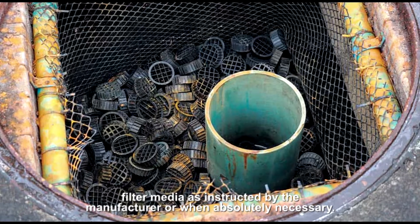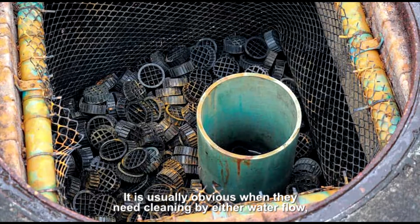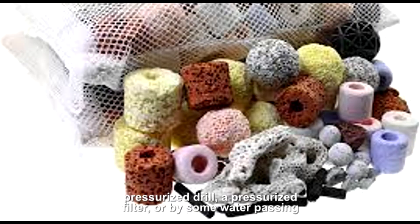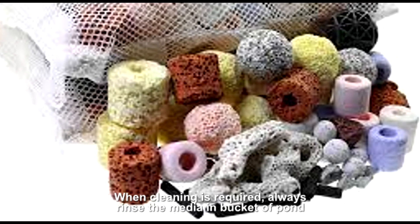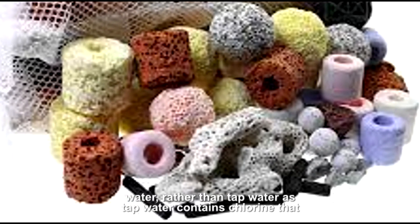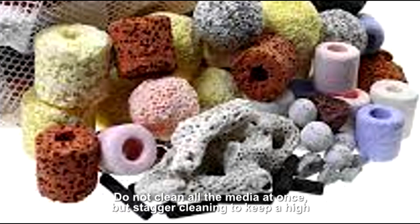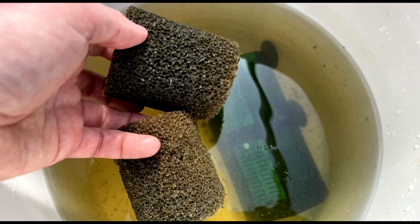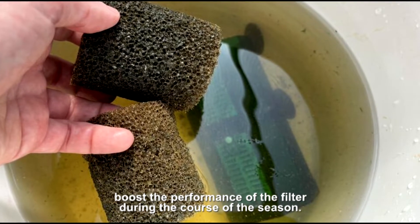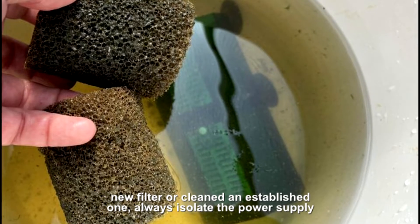For a biological filter, only clean the filter media as instructed by the manufacturer or when absolutely necessary. It is usually obvious when cleaning is needed — either by reduced water flow in a pressurized filter or by water passing over media in gravity filters. When cleaning is required, always rinse the media in a bucket of pond water rather than tap water, as tap water contains chlorine that will kill the beneficial bacteria. Do not clean all the media at once, but stagger cleaning to keep a high population of helpful bacteria. Bacterial supplements are now readily available and can be used to boost the performance of the filter during the course of the season. They are also particularly useful when you have just installed a new filter or cleaned an established one.